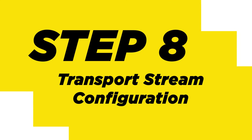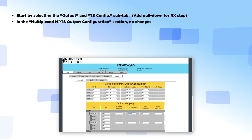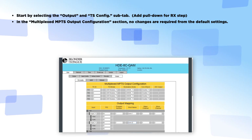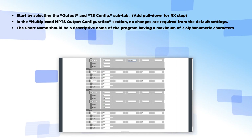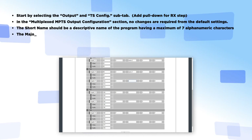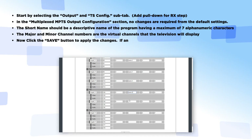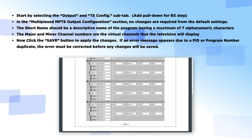Step 8: Transport Stream Configuration. Start by selecting the Output and TS Config sub-tab. In the multiplexed MPTS output configuration section, no changes are required from the default settings. The short name should be a descriptive name of the program having a maximum of seven alphanumeric characters. The major/minor channel numbers are the virtual channels that the television will display. Click the Save button to apply these changes. If an error message appears due to a PID or program number duplication, the error must be corrected before any changes will be saved.